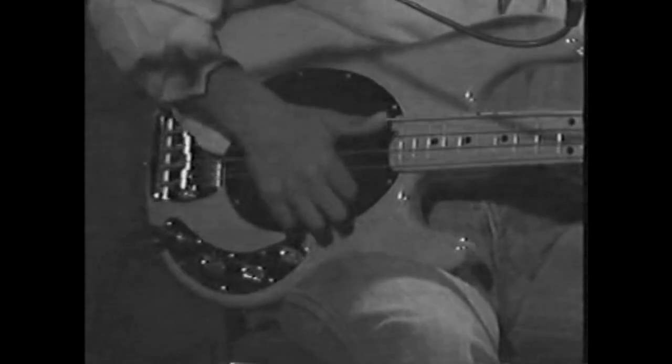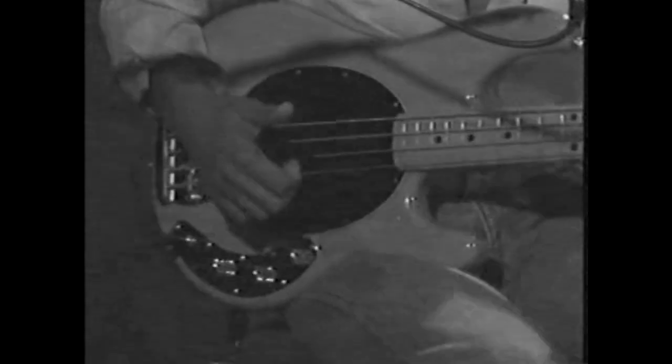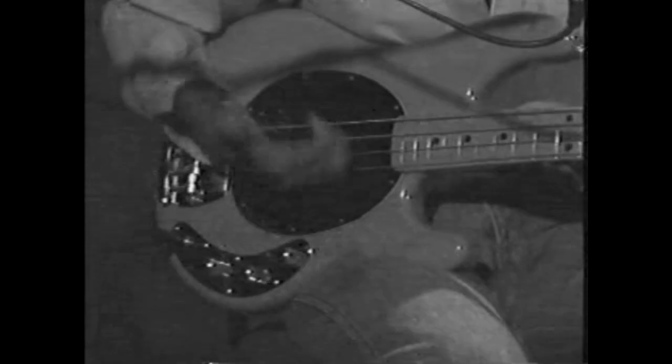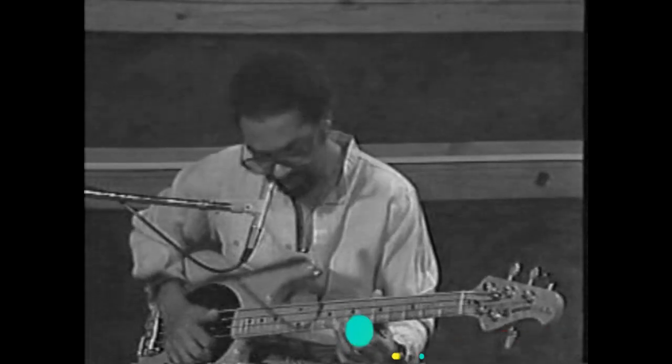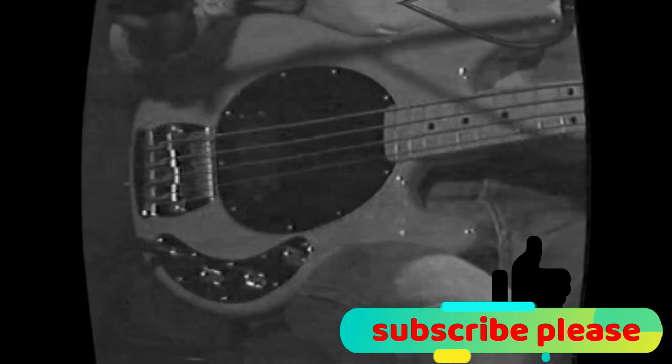Then I hit it twice. After I hit the index finger, I come back down, and then I go up. It's a new style of playing bass.